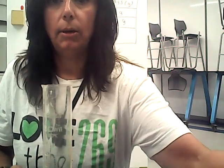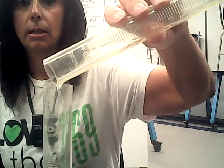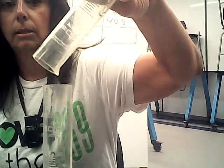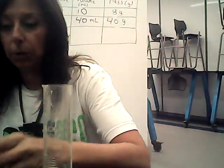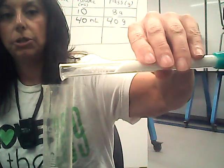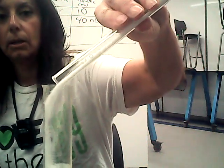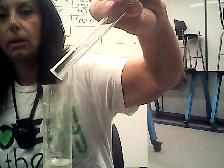We've got this graduated cylinder. We will tell it to minus out the 19 grams. I am now going to add the water into it — still 40. And now add our 10 grams of sugar.